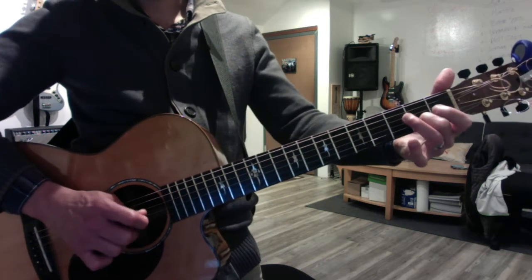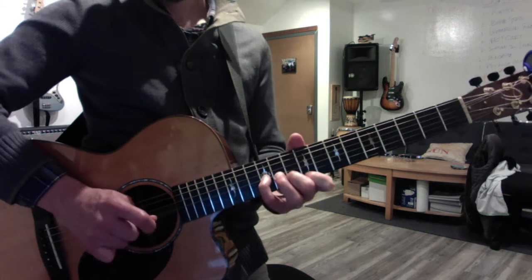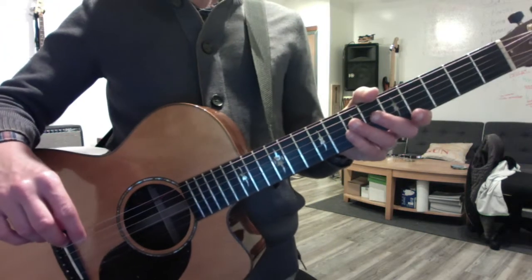So A7. A7. A7. A7. A7. A7. Some of those sevens have roots, some don't. But they all function like sevens because you're not the root guy. Okay, beautiful.